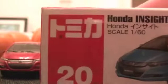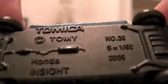Copyright Tomy, Honda Insight, number 20. Scale 1:60, 2009. Honda Insight, made in Vietnam.